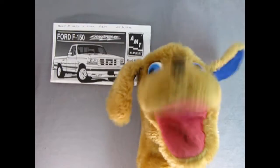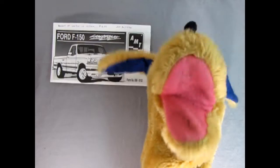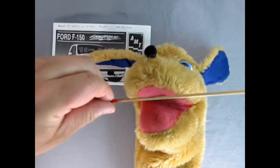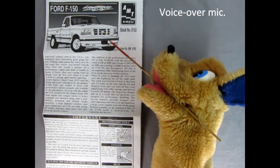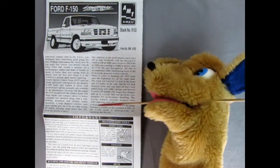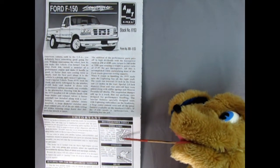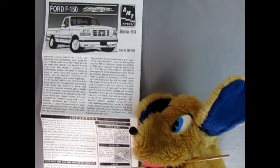Hello once again everybody, this is Danny the Dog, your dog on the street. And now we're going to be looking at our Ford F-150 instruction sheets. I just need a little assistance with the pointer, and then we'll get into our dub-over mic. Here we can see a wonderful three-quarter illustrated view of our Ford F-150 Lightning, and then down here we have the specs of the truck, which are really cool. In this section we have the important 'read this before you begin,' as well as the tools we're going to need and building tips for the advanced modeler.